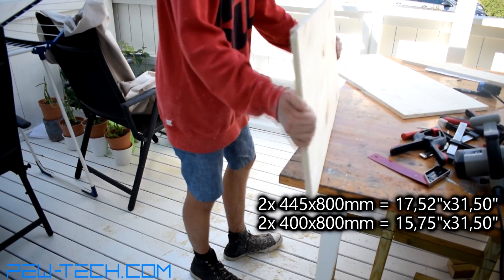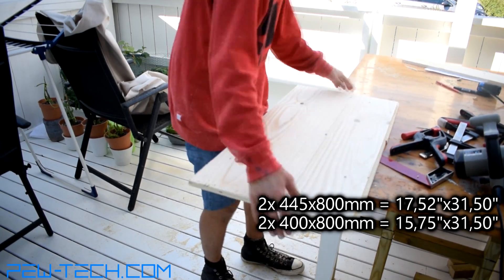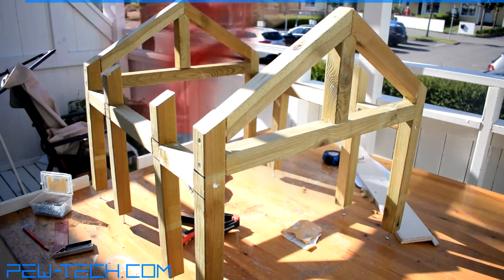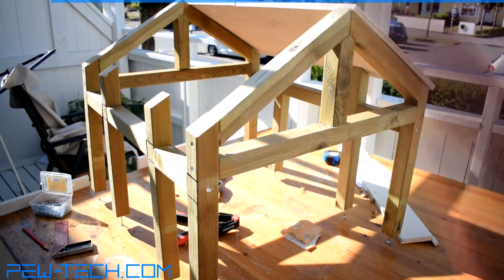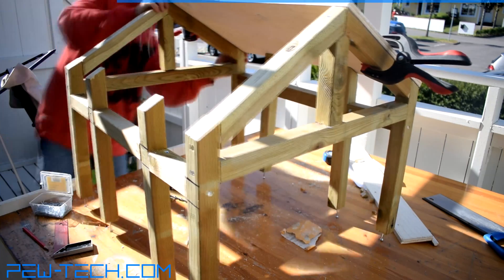After cleaning up the edges the plywood needed some paint. When it had dried, I clamped them to the frame, one after the other, and used nails to secure them.